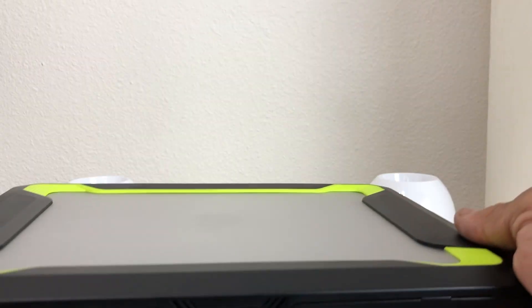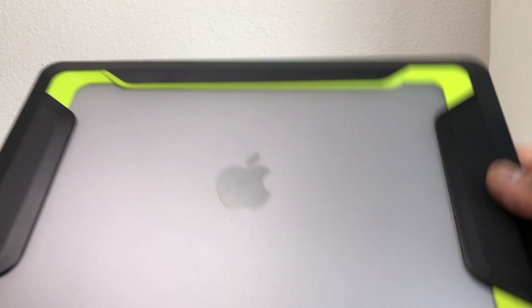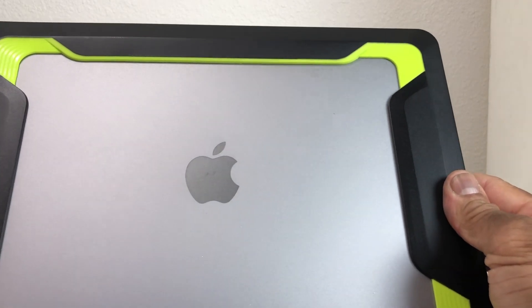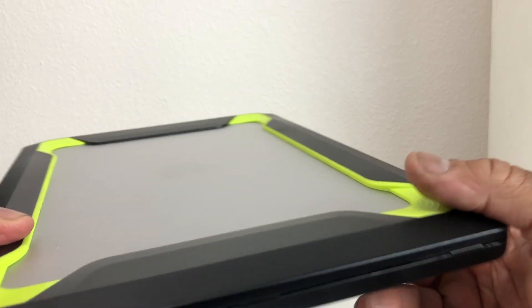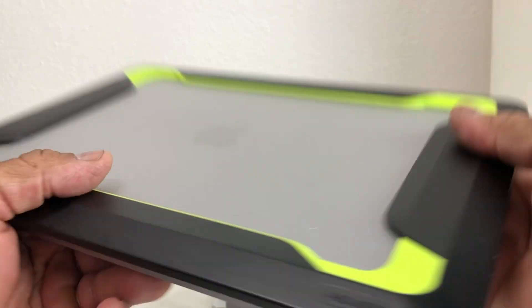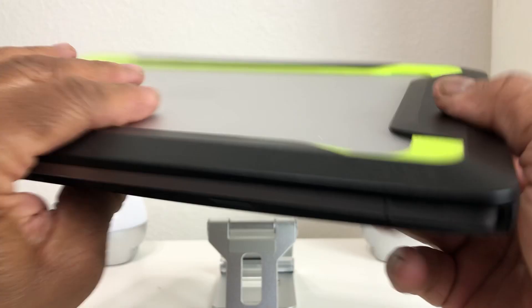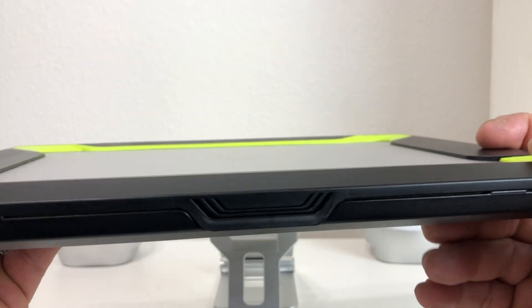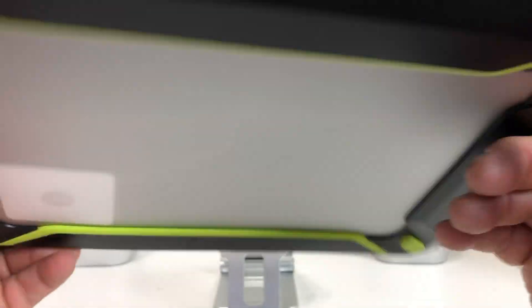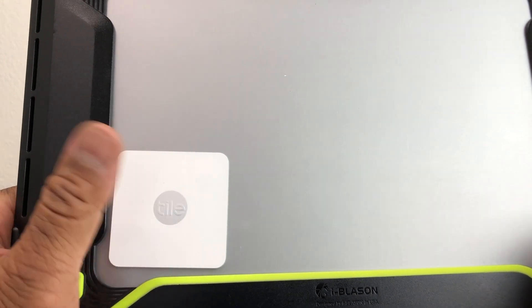We got our case on our MacBook and it looks pretty nice. You can still see the logo and this will protect your MacBook. This case is by a company called Ibizen. The main thing was to be able to put our Tile Slim in the case, and if you look at the bottom here, it's so slim I was able to put it inside the case and you would never know it was there.